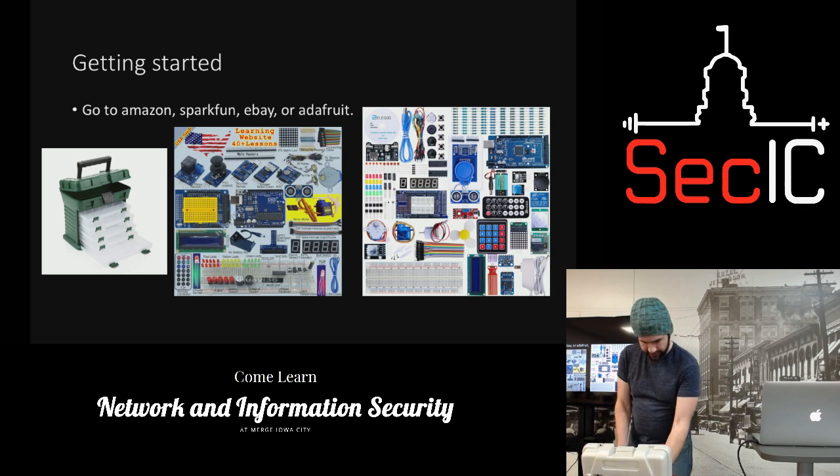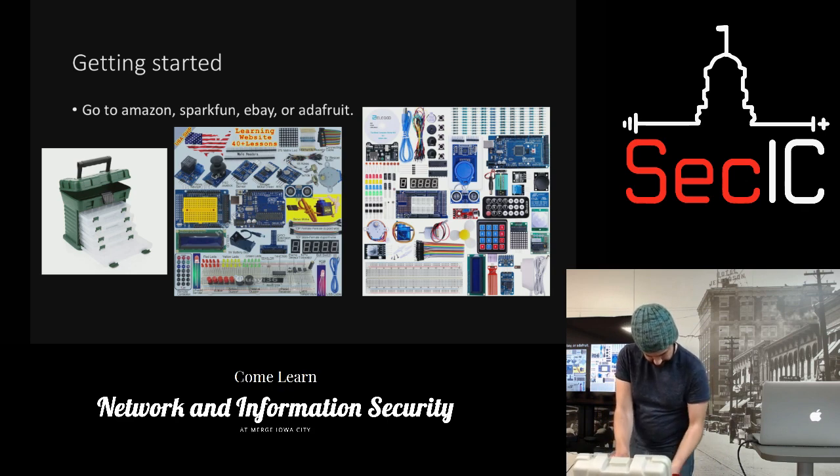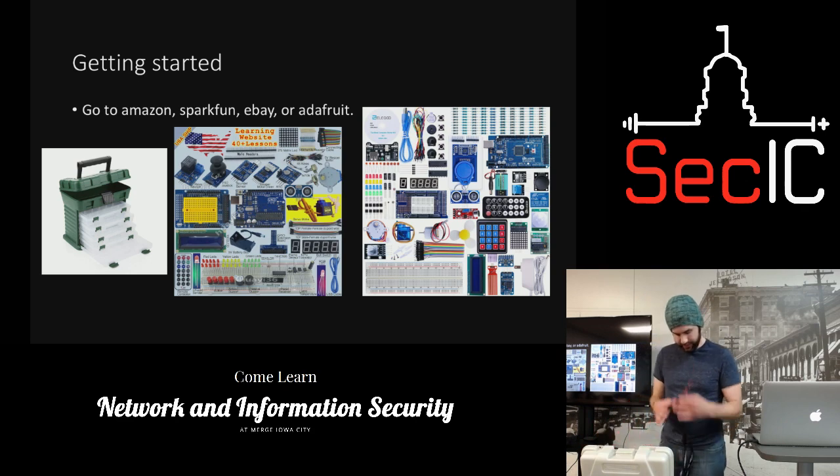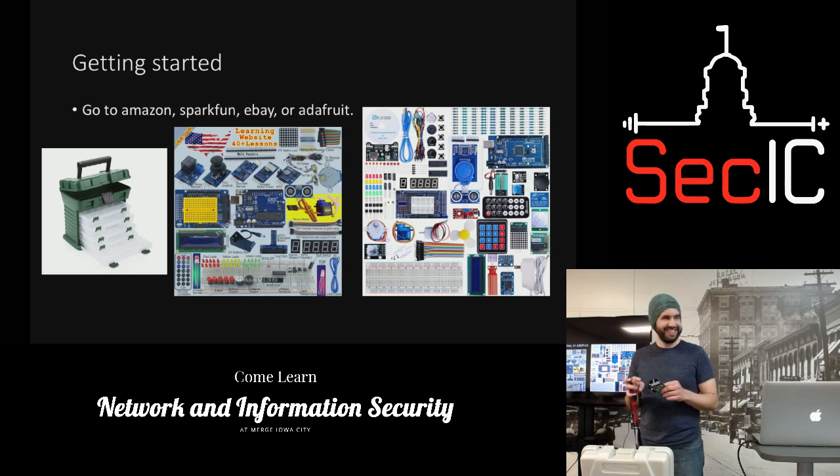Why is this important to know? If you go to conferences, almost every badge just runs off Arduino. So if you want to at least access the badge you should know a little bit of this. I don't really participate in badge hacking because I prefer building stuff over solving puzzles.